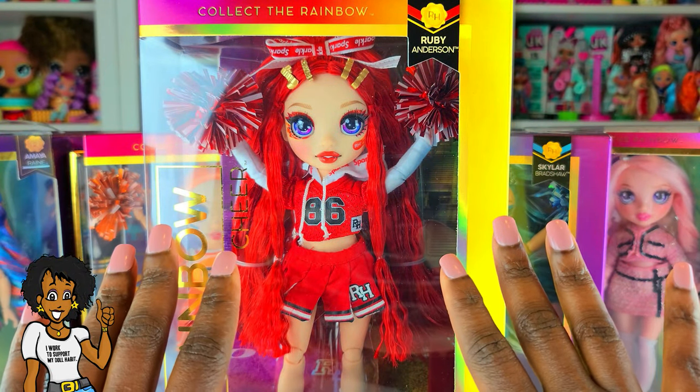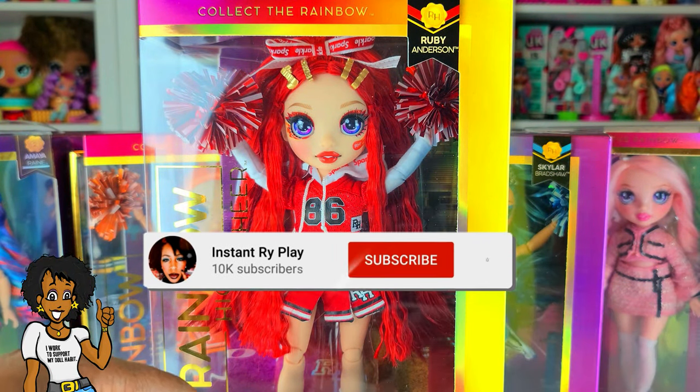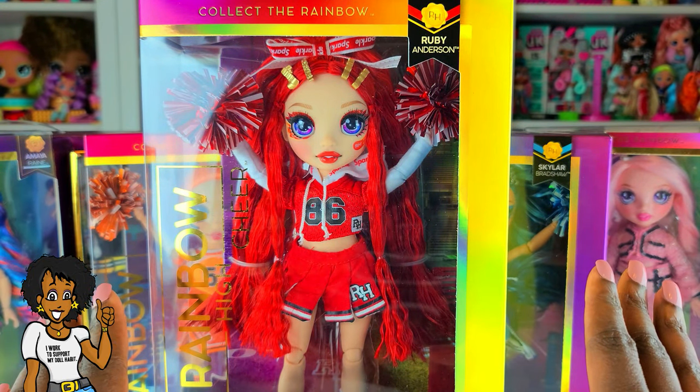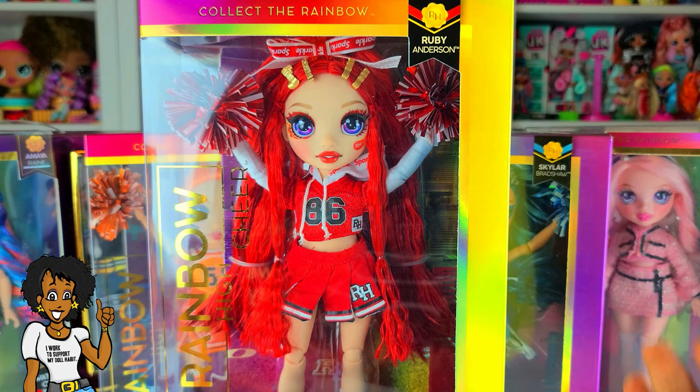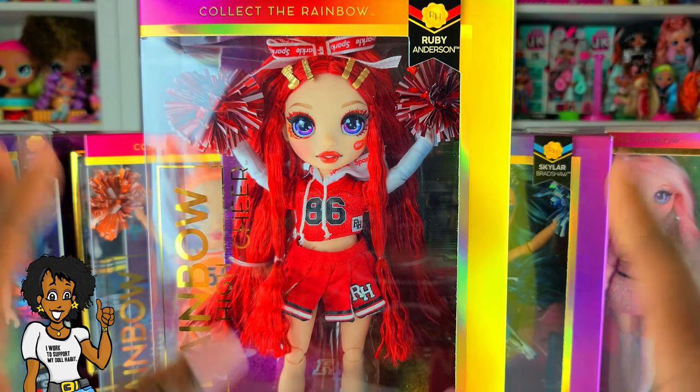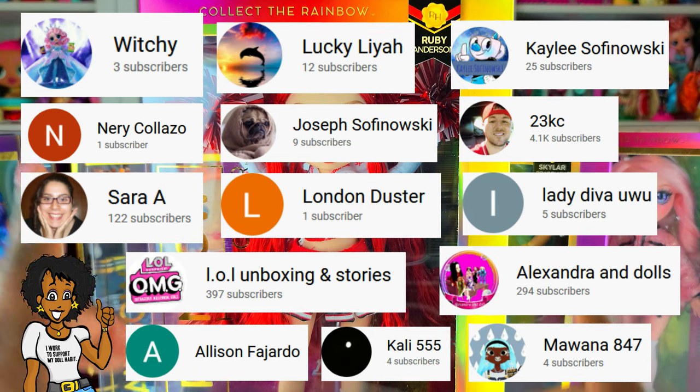Hi Rock Play Pals! Thank you so much for clicking on this video. If you're new to our channel, click that red subscribe button and ring that notification bell so you get updates anytime we upload new videos. Now before we get into the video, I want to give a super shout out to some of my awesome subscribers — thank you guys so much for clicking and sticking with me.